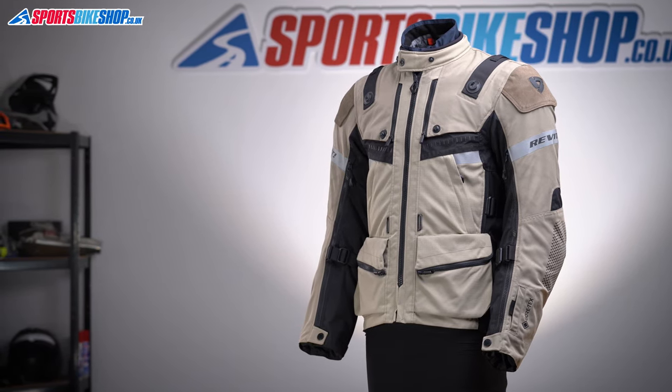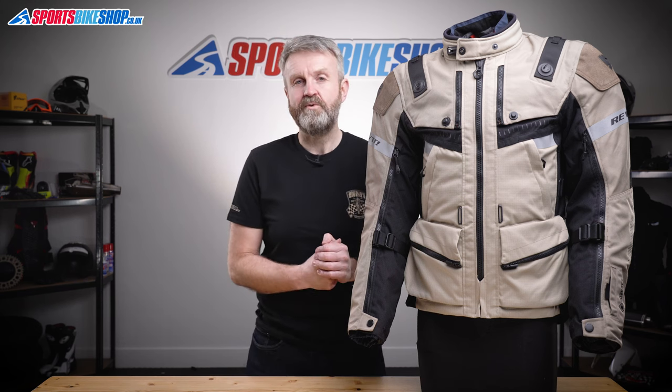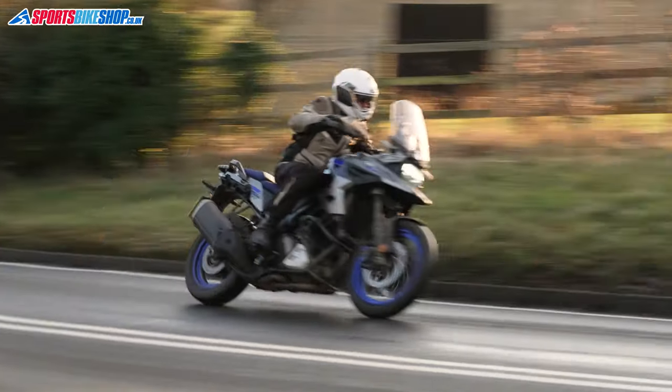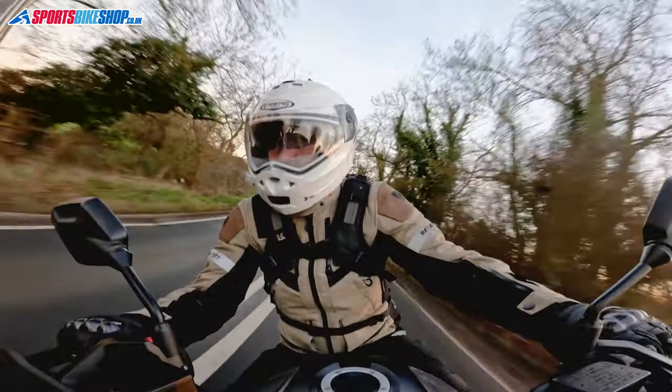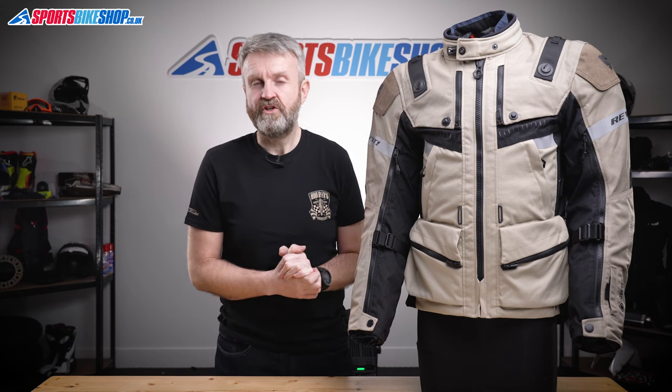It's clearly got the styling cues associated with adventure riding and the kind of specification that suits big trips and long spells away on a bike. It's got a high-spec Gore-Tex waterproof membrane which covers riding in ropey weather, and it's removable so you can open up the vents in the outer jacket and get plenty of air through. Let's start with the outer construction.